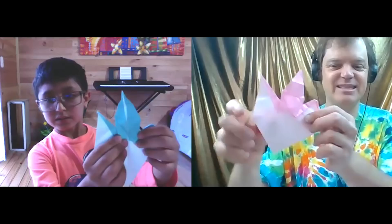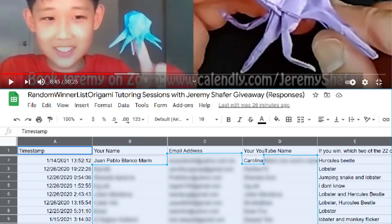My first attempt at designing this model was with my student Lynn during a Zoom tutoring session, and then Juan Pablo Blanco Marin, the winner of my Zoom tutoring session giveaway contest, chose it as the one for me to teach.